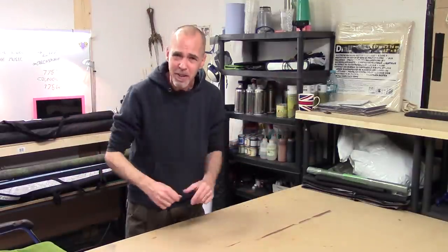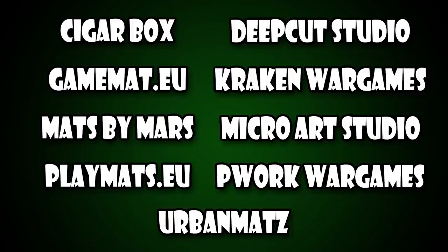Lots of you have asked for my opinion on mats from different manufacturers, so I reached out to as many as I could to get as many mats in as possible for one big roundup. We've got mats from Cigar Box, Deep Cut Studio, GameMat EU, Kraken War Games, Mats by Mars, Micro Arts Studio, Playmats.eu, P-Work War Games, and finally Urban Mats.